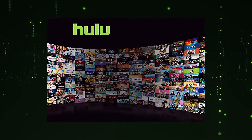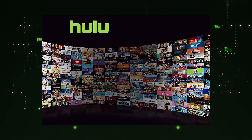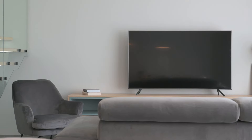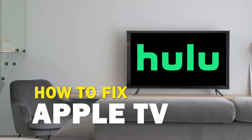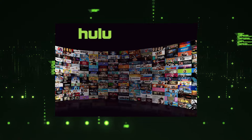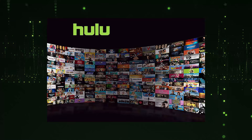Nothing can be more frustrating when you sit down to watch one of your favorite programs on Hulu and you run into issues streaming it. In today's tech video I'm going to show you how to fix Hulu if it isn't working on your Apple TV. Let's see if we can fix your problems and get your Hulu up and running as quickly as possible.